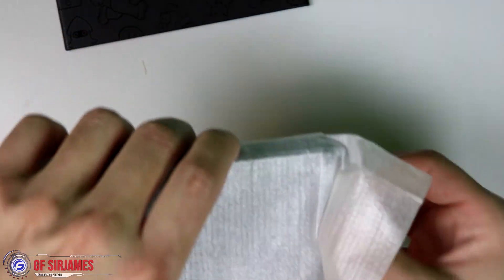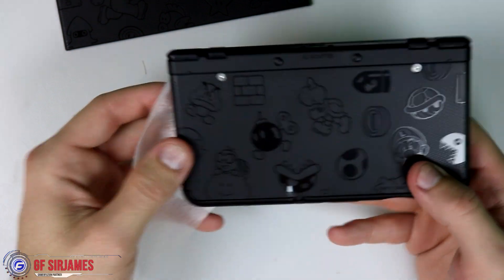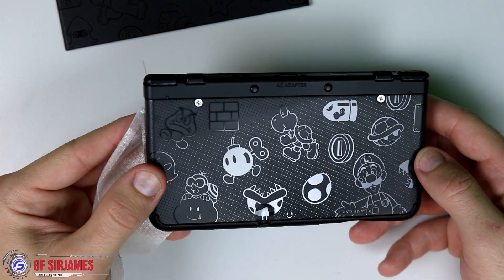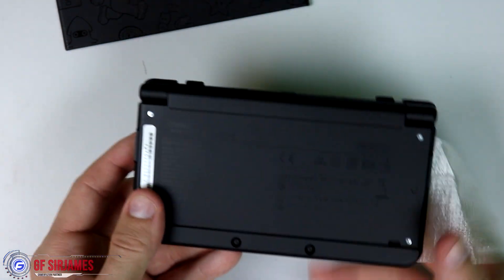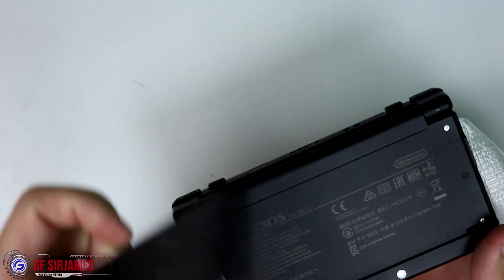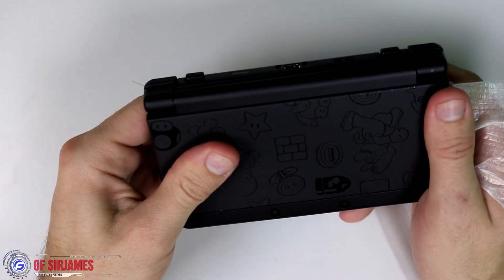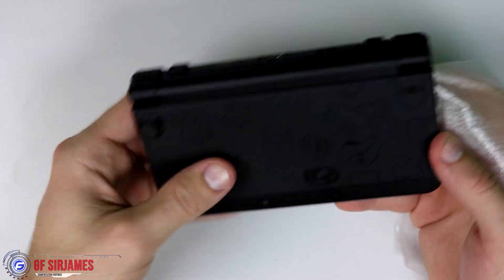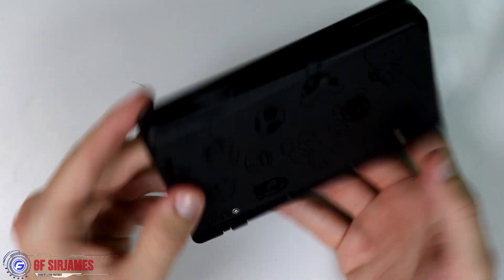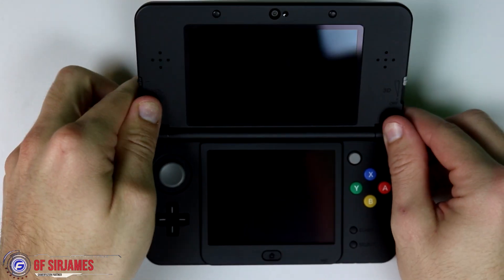We have the system itself down here with the bottom faceplate already put together. To put the top faceplate on is actually quite simple — you just have to angle it like so, and then basically press in the sides and that's it. Simple as that. Open it up and there you go.